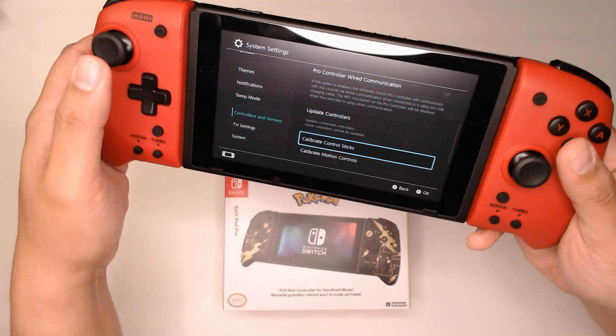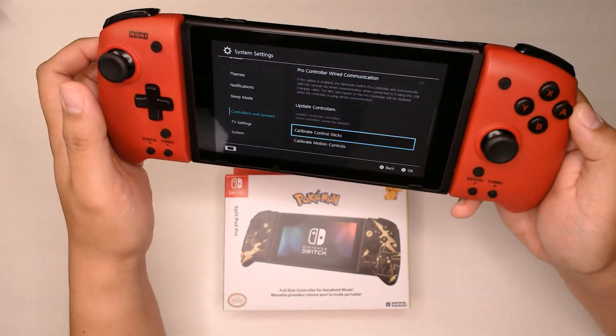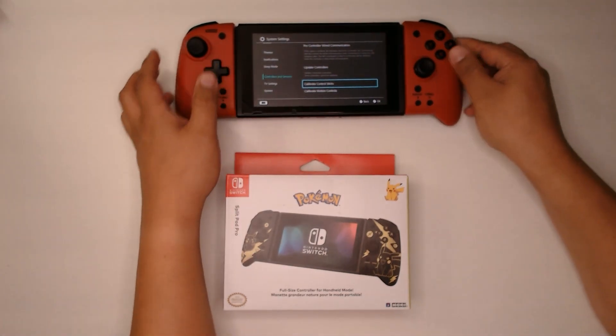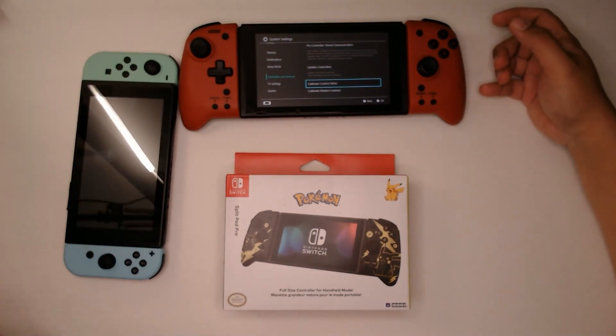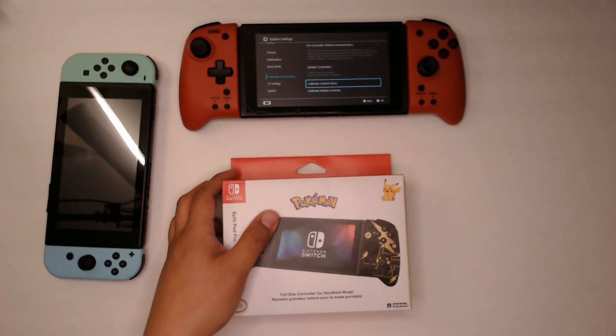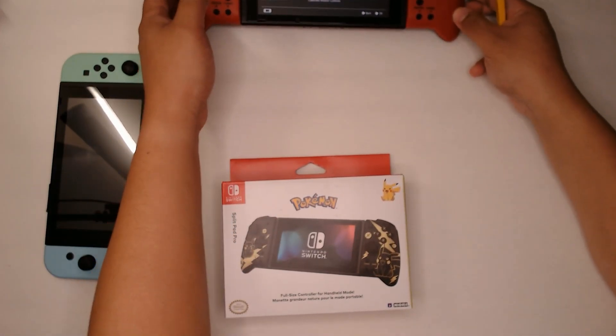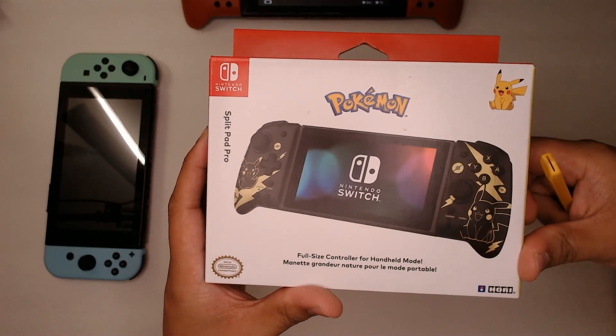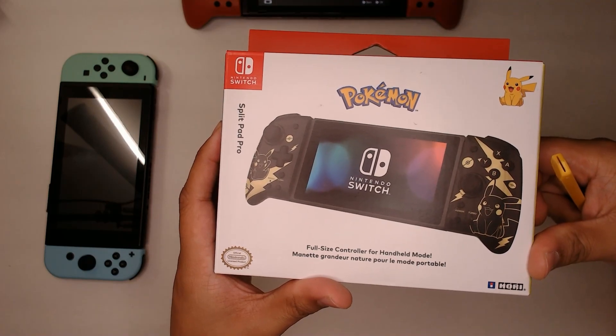Since these controllers have been really good to me, I decided to get another one to complement my second Switch. I'm not gonna use these Joy-Cons because they've been drifting, and Nintendo hasn't really addressed those. So I decided to get the Pokemon Gold and Black.